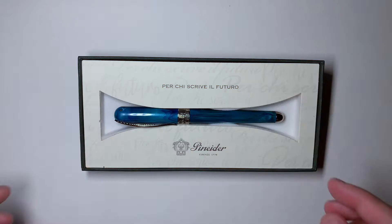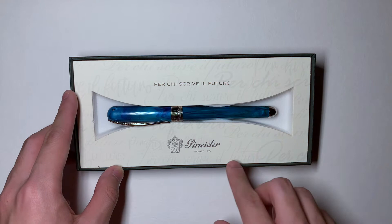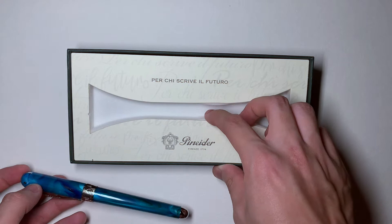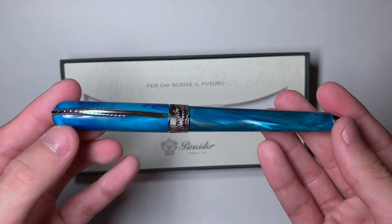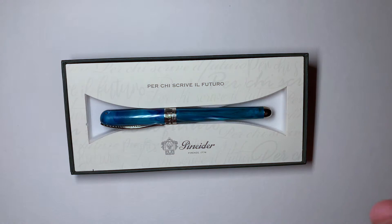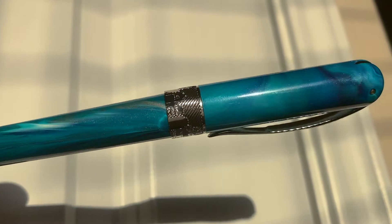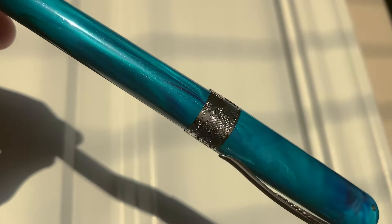Right after that is the pen itself. I do not speak Italian, but there is a little logo and faint lettering around the box. The pen is nestled in a nice padded, squishy material. This is the Penider Avatar — I have the color abalone green, which is quite beautiful. I'm filming under artificial light but I will insert a clip showing off its true beauty. It's more of a turquoise or teal, I would say.